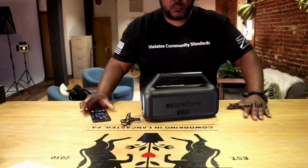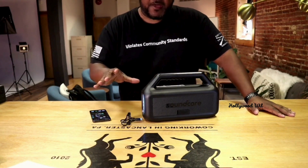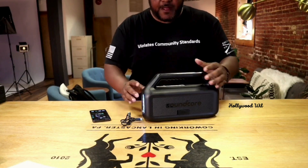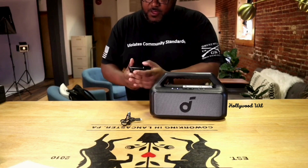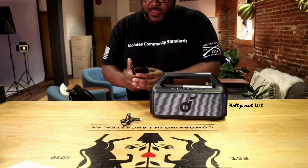So I'm going to go ahead and connect that. It connects automatically, which is great. You can also download the app — I guess there's other features once that's finished downloading — but this is already connected. So let's test out some of the sounds here and see what we got.